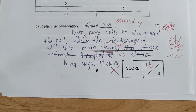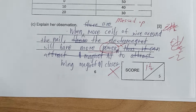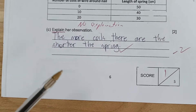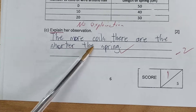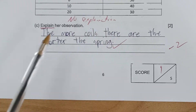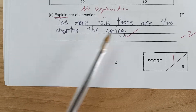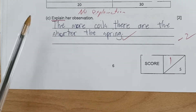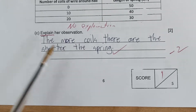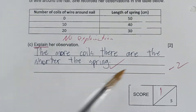One student messed up the answer entirely. Another student provided no explanation at all and received minus two marks — although the observation 'the more coils there are, the shorter the spring' was correct, no explanation was given. The question asked to explain the observation, not just state it. Although what was written is visibly correct, it did not answer the question, so no marks were given. Out of five marks, this student only got one mark.